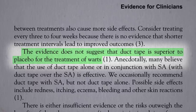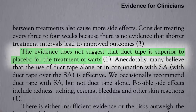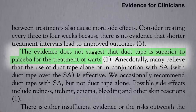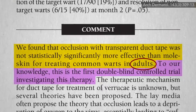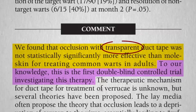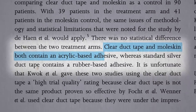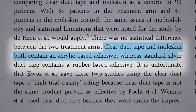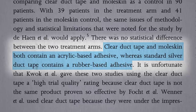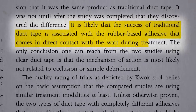No matter how good some original results are, if you put the same thing to the test in a bigger, better study and can't replicate the results, you have to assume the first study was just a fluke. But did they put the same thing to the test? Maybe 'adults' wasn't the operative word — instead it was 'transparent.' Clear duct tape is not duct tape. It turns out clear duct tape and moleskin both contain an acrylic-based adhesive, whereas standard silver duct tape contains a totally different rubber-based adhesive. It's likely that the success of traditional duct tape is associated with the adhesive that comes in direct contact with the wart.